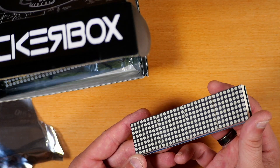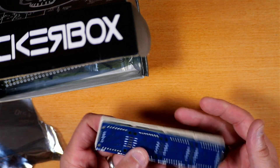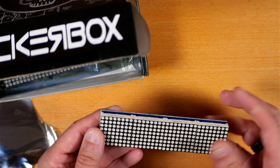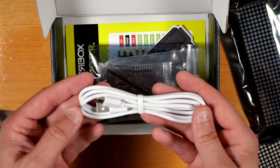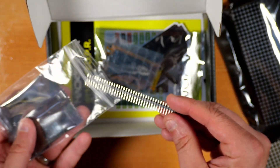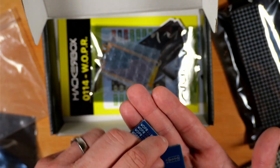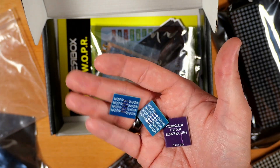This looks like a Max 7219 8x32 dot matrix display module, and we've got three of these in total. This is a USB-C to USB-A cable. Here we have some header pins with a 2.54mm pitch. Here we've got our two Whopper connector PCBs as well as the Whopper control interface PCB.